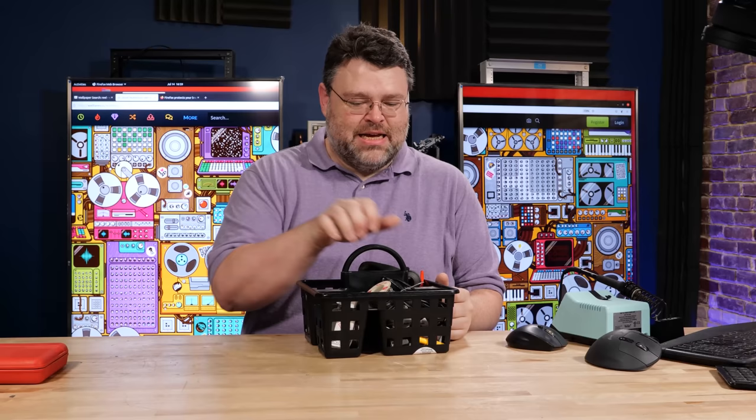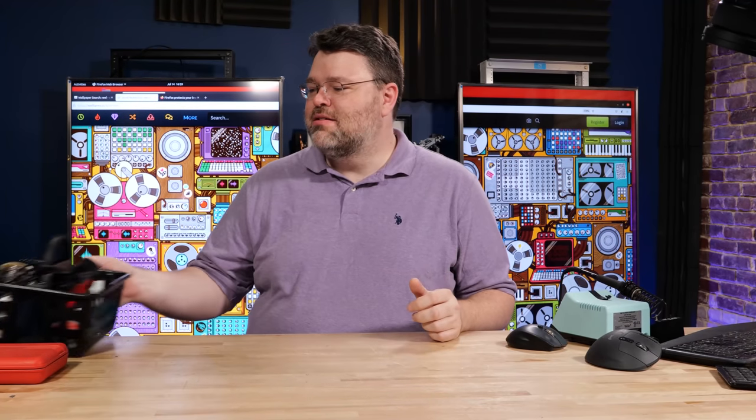I've got my soldering iron, my soldering basket. As the title and thumbnail have no doubt given away, we're going to build a computer.